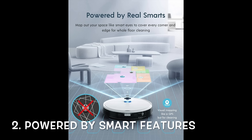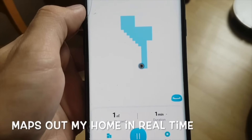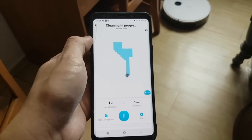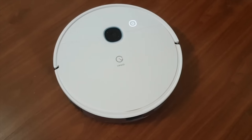The second feature to look out for is if the robot is powered with smart features like cameras and sensors. The Yeti Vac Max has real smart cameras and sensors that can help map out your home while you are using the robot vacuum, allowing you to have a visual map of your home in real time while the robot is cleaning via the app. That's something I love about smart robots — it makes cleaning so much more fun and efficient.